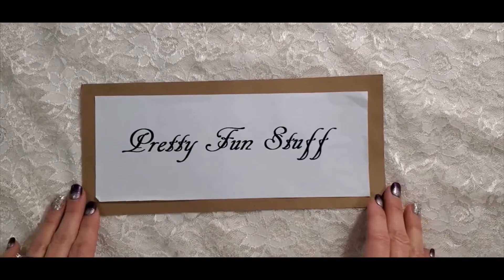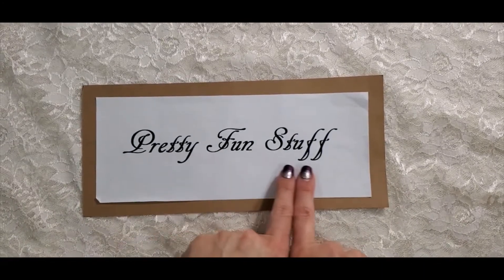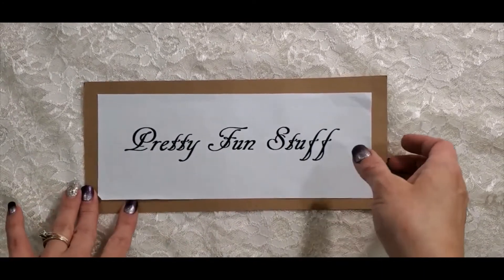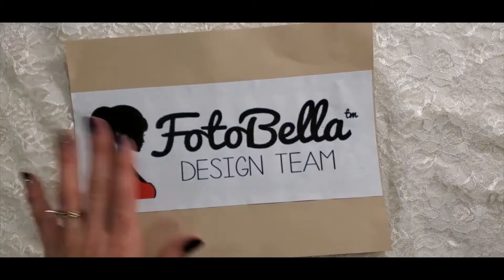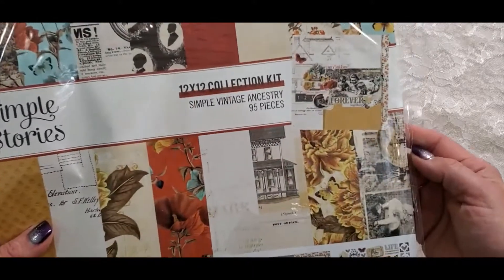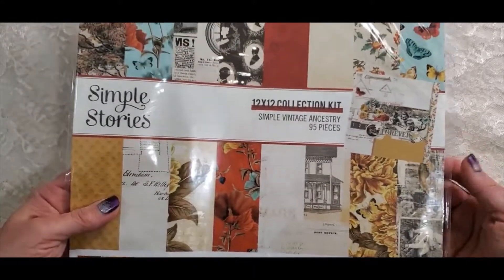Hey you guys, it's Diane with Pretty Fun Stuff YouTube channel and today I have a project share for you. This is going to be a design team project for Fotabella.com. I have used the Simple Stories Simple Vintage Ancestry collection.